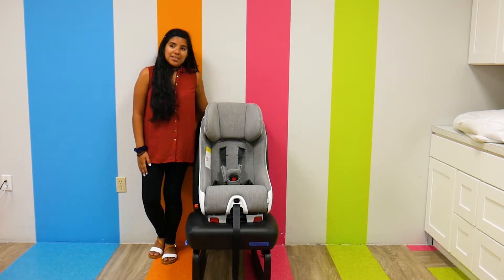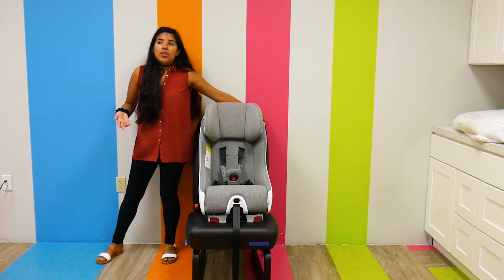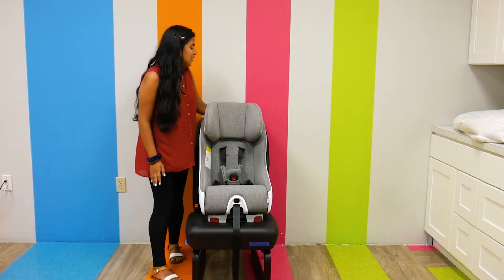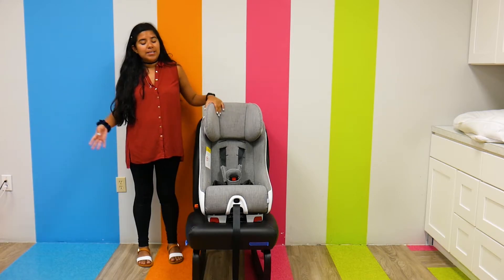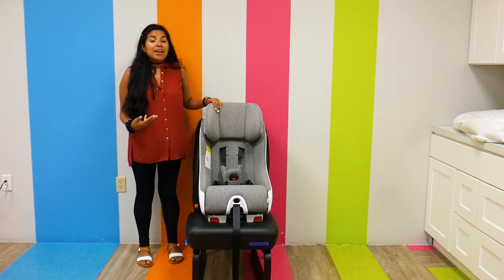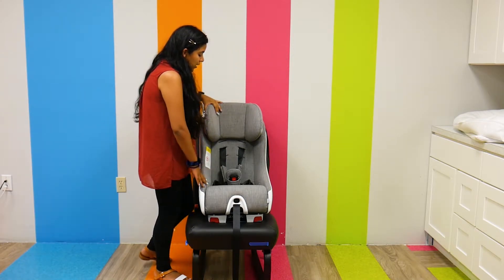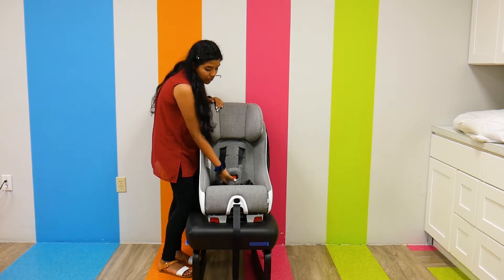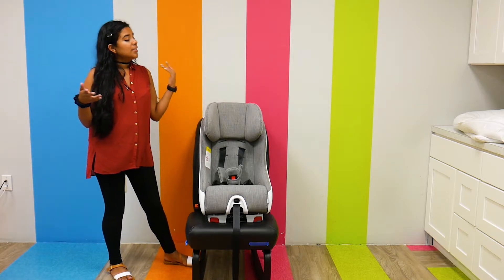As far as installing, there are rigid LATCH connectors, and there's also the belt path. I actually don't have it installed into the seat right here — I just have it forward-facing because I wanted to give you guys a good view of the actual car seat. This is the car seat — really pretty. The harness is adjustable, which is nice. The actual harness buckle can be extended outward to one other position, which is nice.